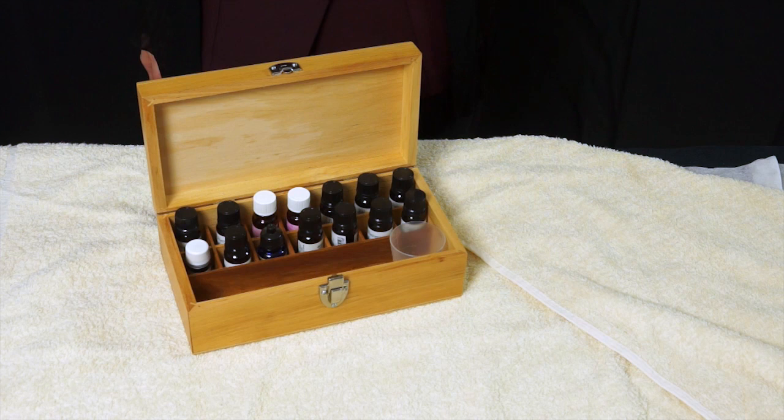Aromatherapy treatment bed layout is the same as Swedish massage, so if you can refer to our Swedish back massage tutorial, that will give you the correct layout. For aromatherapy you have to be careful because oils are very potent, so unless you're clinically trained, stick to pre-blended oils.